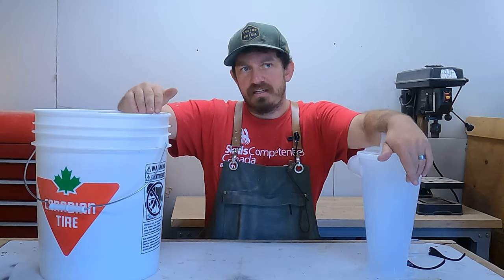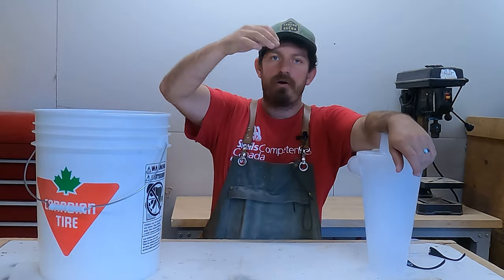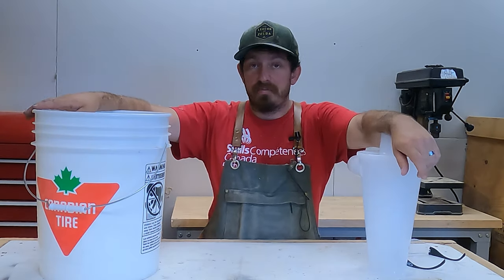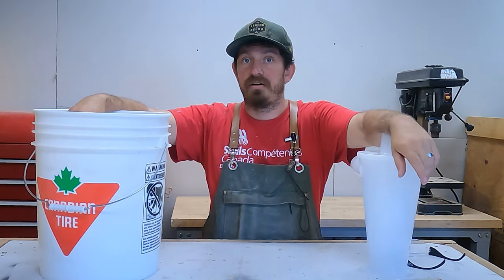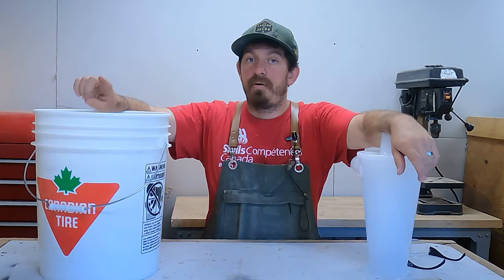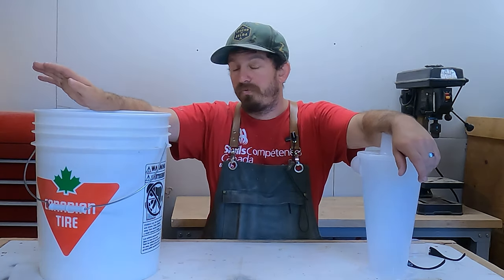The whole point of this is that you're just using the motor to suck the air and drop all the sawdust into the bucket, keeping some distance from your shop vac. Still check the filters because it's not going to capture 100% of fine particles, but it is going to keep the heavier stuff in here and hopefully a lot of the fine dust too.